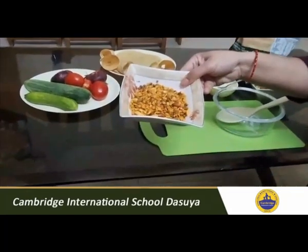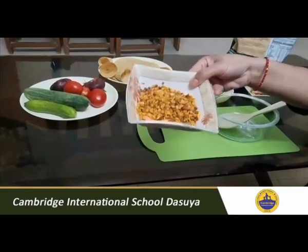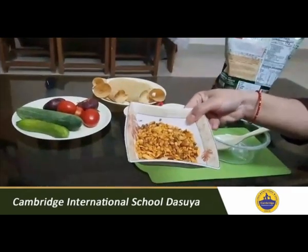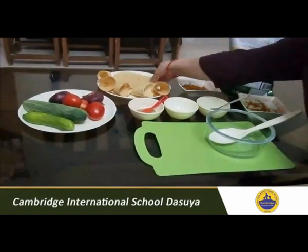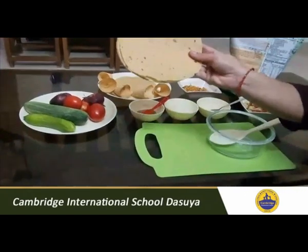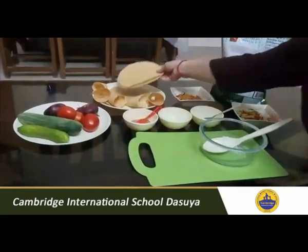And you can take any mixture — you can take aloo bhujiya, you can take Navrat mixture, or any Bombay bhel, whatever you like. And then you need some masala papad; you can also take simple plain papad or masala papad.